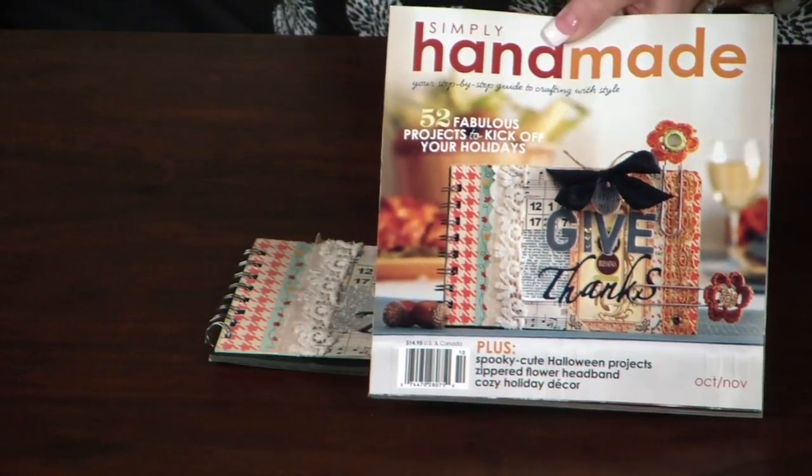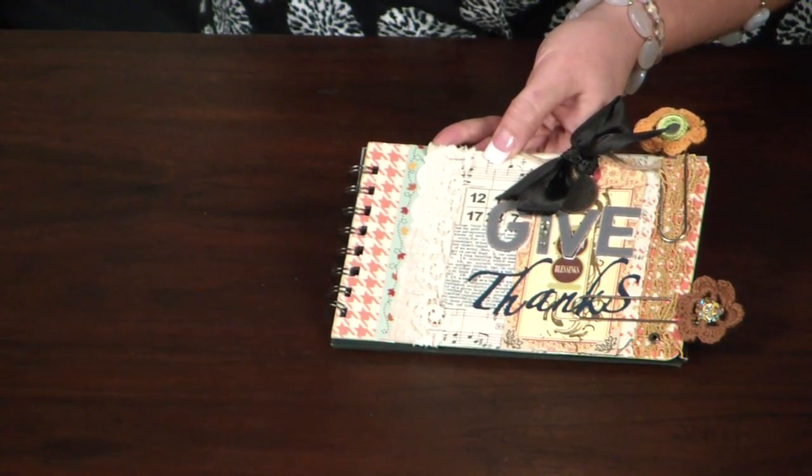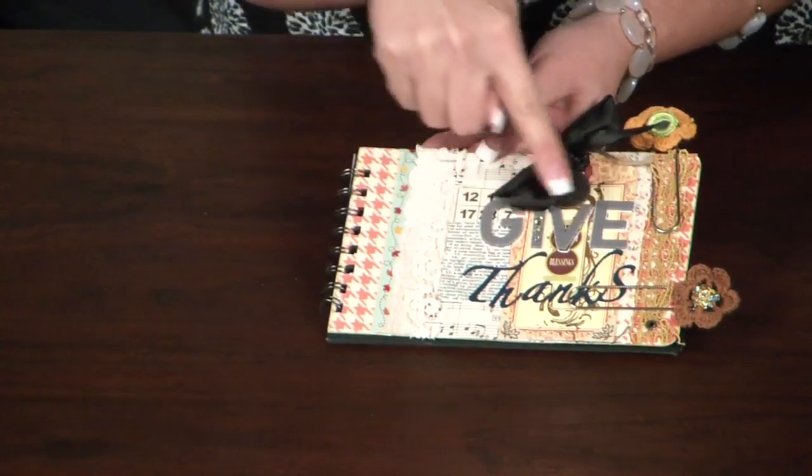We are lucky enough to have the real thing with us today. This mini album was made by Emmalyn Seat from Portland, Oregon. In real life, this album is absolutely amazing — all of the detail that she's added with the lace and the various pattern paper.